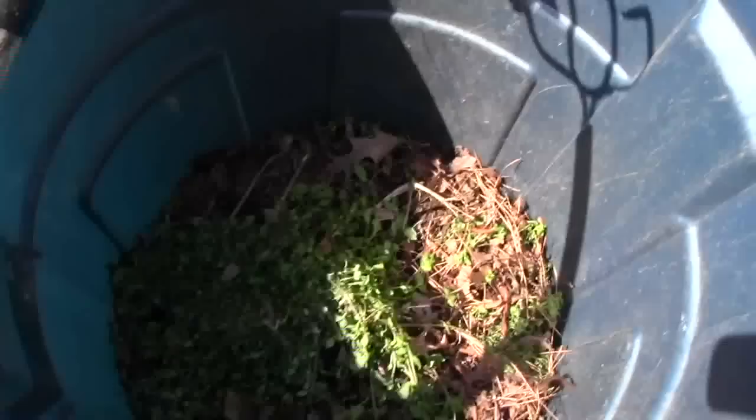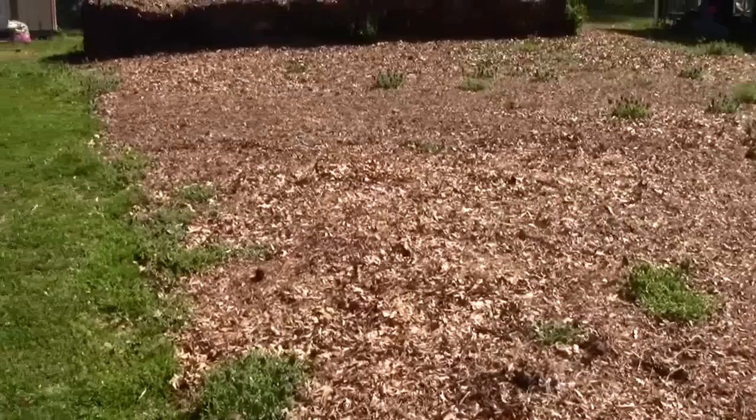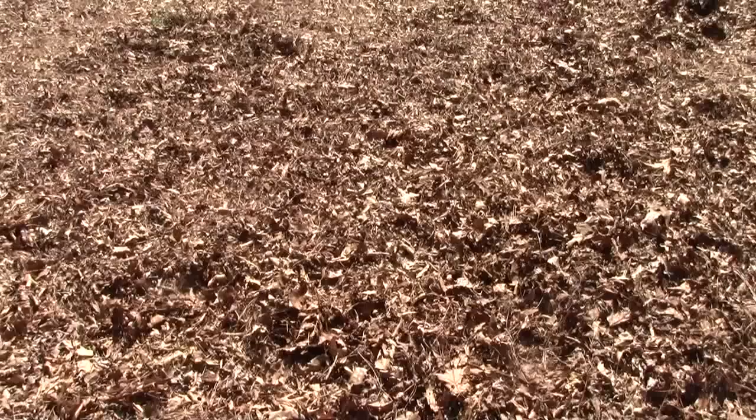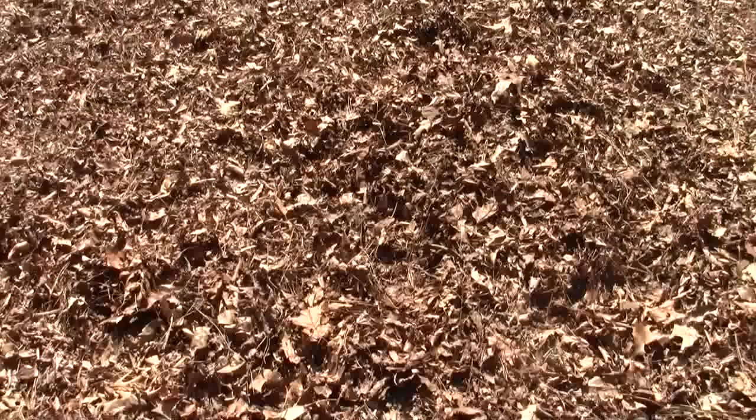There's a lot of people talking about back-to-Eden gardening, where you cover your whole garden with wood chips. I do that in a different way — I cover my whole garden with chopped-up leaves, with a little pine needles in it. This pile was about six to eight inches thick, and now it's probably four to five inches thick. You can see where it's messed up there where I've been pulling the weeds up.